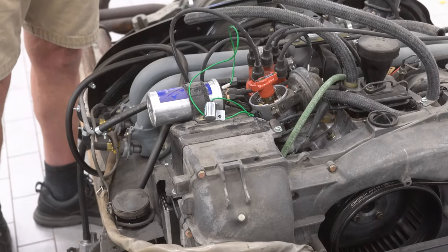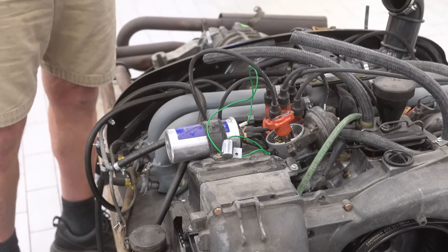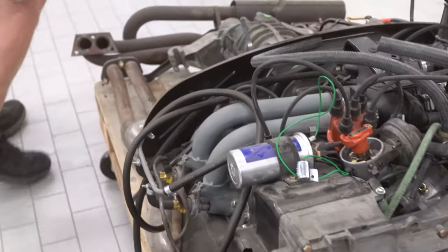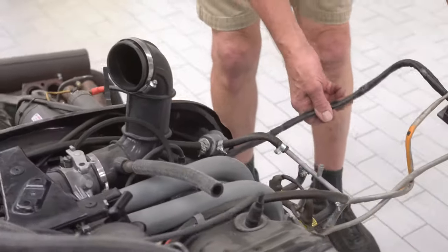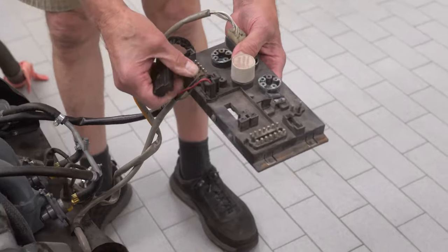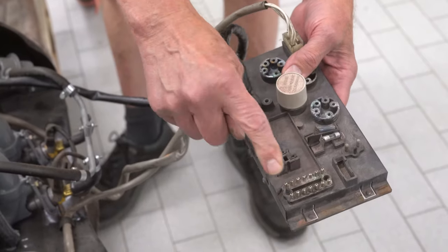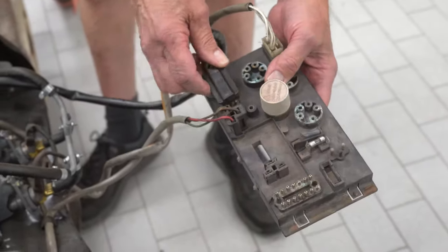There are two wiring harnesses on every original factory engine. One is called the ignition wiring harness and the other the control unit harness. I'm going to start with the ignition wiring harness. It originates from the relay board, which is in the left front of the engine compartment. You can see this 14-prong plug coming from the front of the car and the 12-prong in the rear.